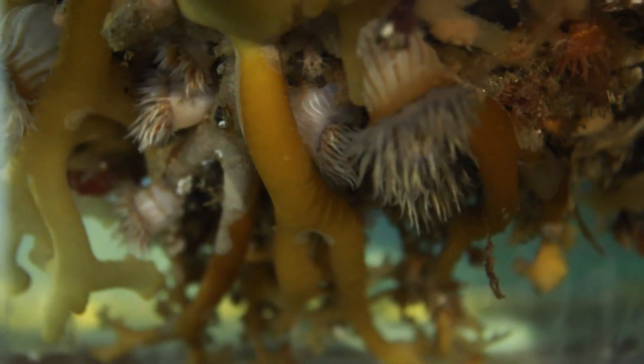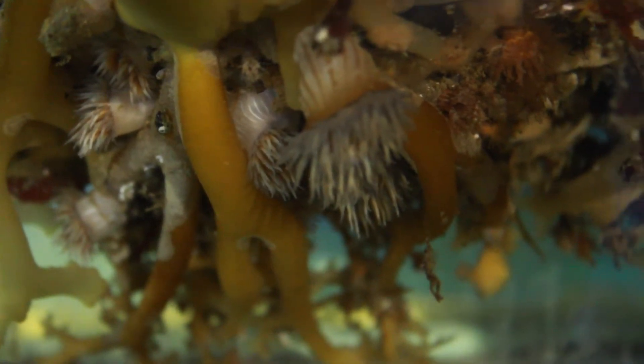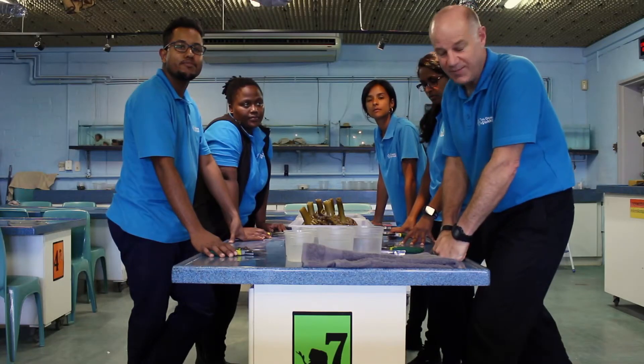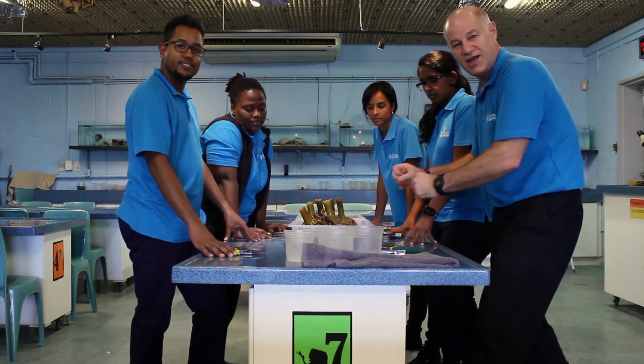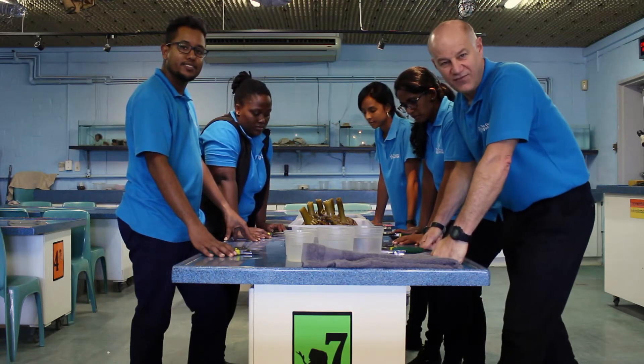Lots of the smaller animals living in the kelp forest aren't out in the open where the predators can get hold of them. They need to find places to hide, and the best place for them is in between the little roots of the hold fast. So what we're going to be doing is cutting it apart very carefully and looking for as many small animals as we can find.